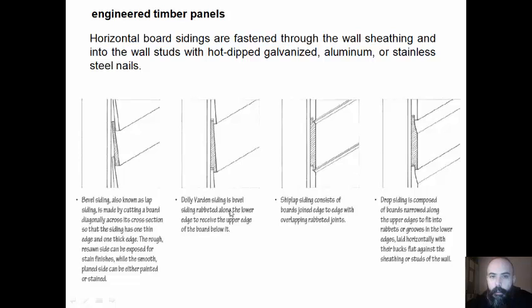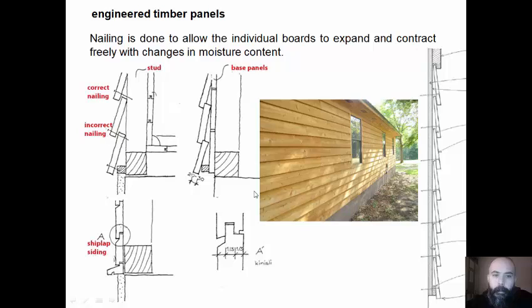Horizontal board siding is fastened through the wall sheathing and into the wall studs with hot-dipped galvanized, aluminum or stainless steel nails. Nailing is done to allow the individual boards to expand and contract freely with changes in moisture content. This is the wrong nailing — one should not nail one piece in two different places, but nail just one piece in one place and use the other piece to fasten the lower part. And if there is a water problem, we can solve this detail like this one.